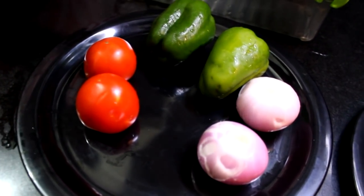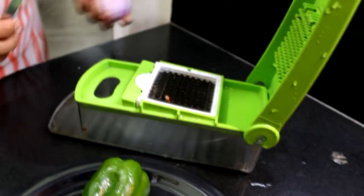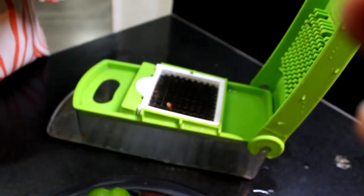I will show you how to cut vegetables. I am showing you that you can manage your work with this method.